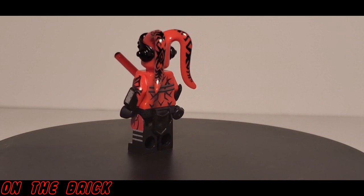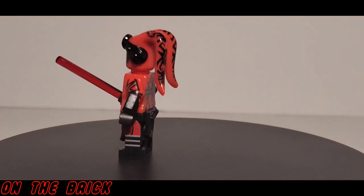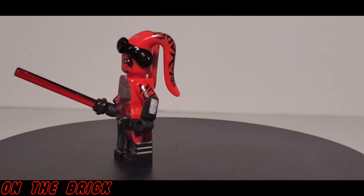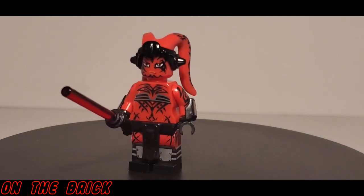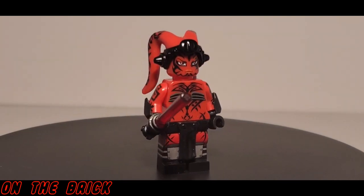There is no depth to the printing, at least on the torso. All of Arielite's bodies have curved hips, which is nice, but there is no printing there. There is printing on the sides of the legs, however nothing on the back.